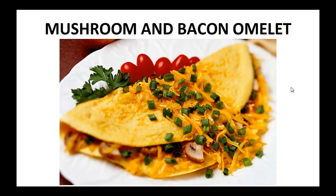Hey there, it's Polly Peters. In this video I want to talk about paleo breakfast recipes and give you one simple recipe to help you with a paleo diet.